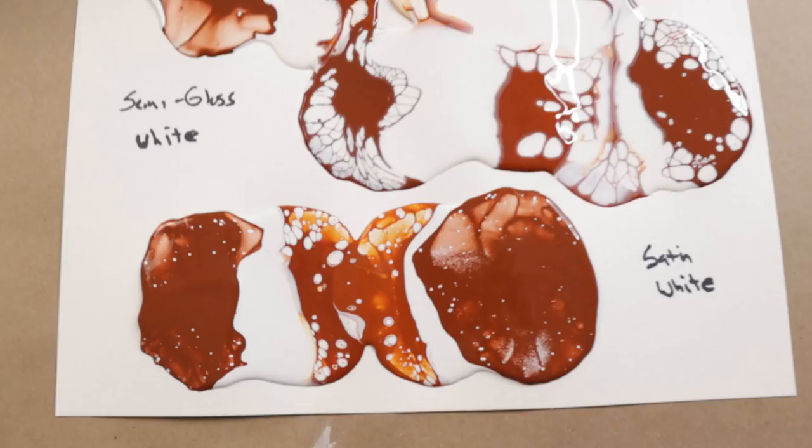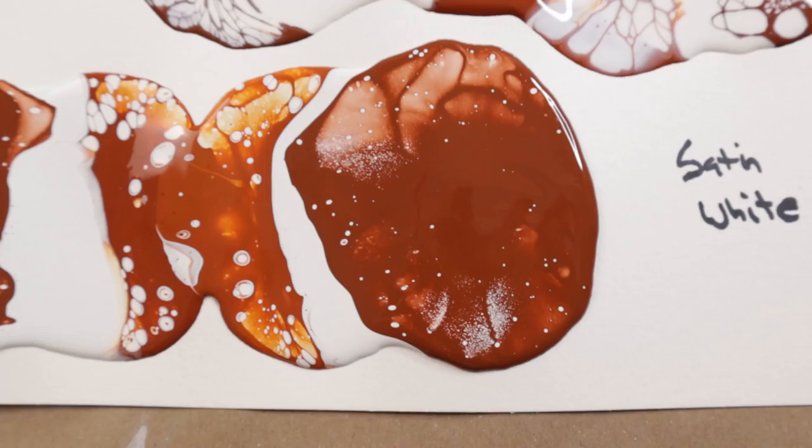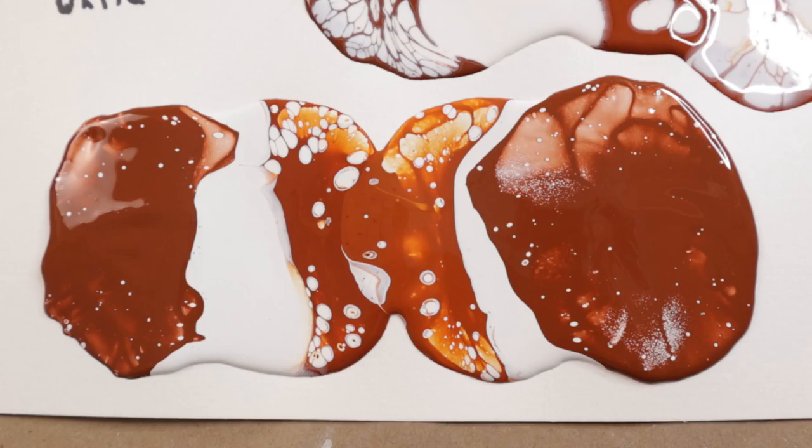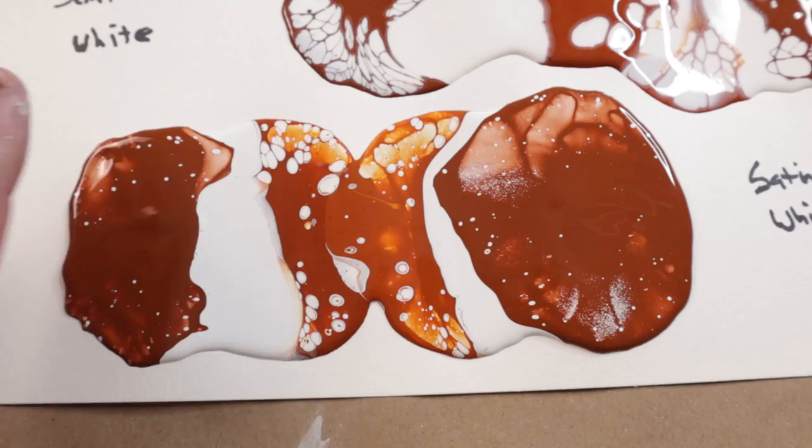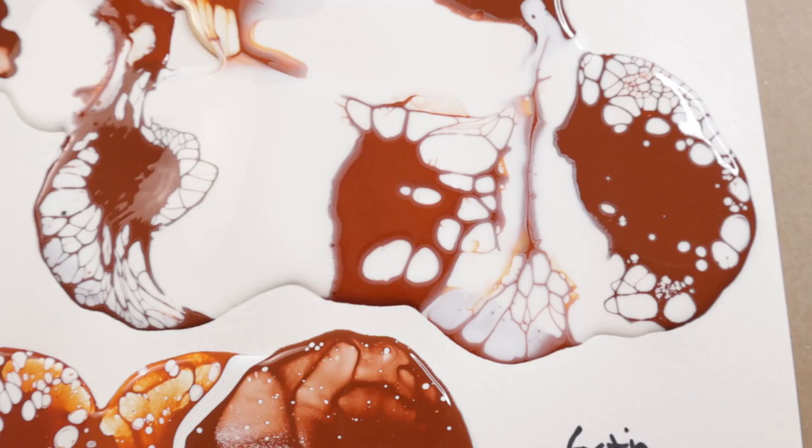Starting with the satin — we got a lot of little bubbles coming out where the paint kind of separated from the latex base. The reason that happens is the latex satin is going to have a little bit more texture. It's not going to be glossy, and therefore it's going to kind of stick to the color paint on top.